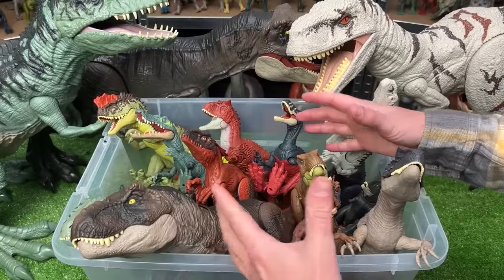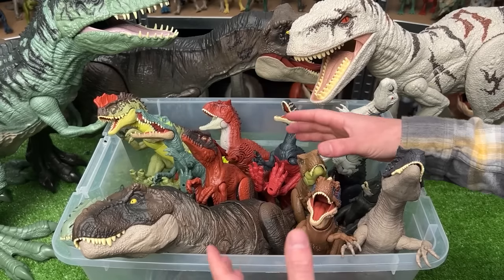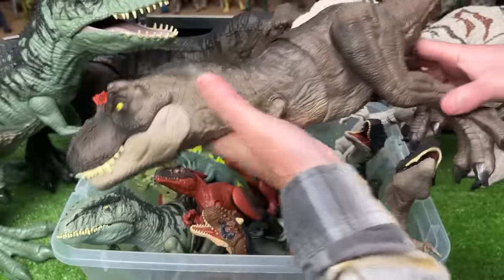Welcome to the Amazing Dinosaurs channel. Today, we are checking out all of my Jurassic World Dominion dinosaur figures. Let's get started with this classic ginormous T-Rex figure.